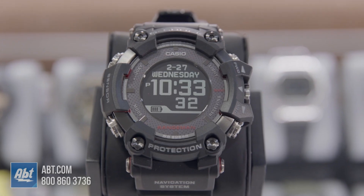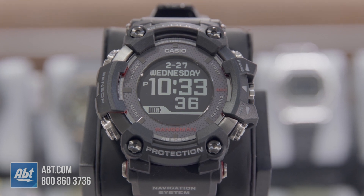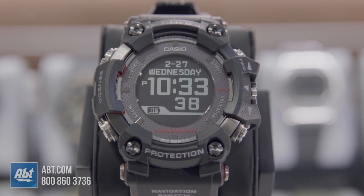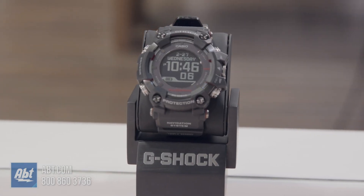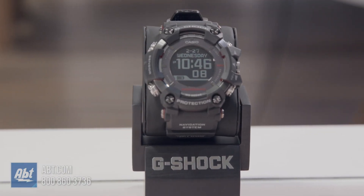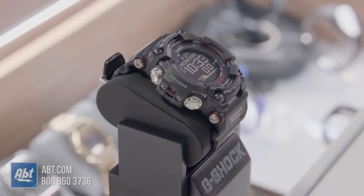It's got a really nice negative display on there. It does have ABC — so you get your altimeter, your barometer, your compass. It's got a thermometer built in so you can tell the temperature. It's got a lot of great features. In this video we're not really going to go through everything — we just wanted to show you an unboxing, what comes with it, and what it looks like right out of the box.